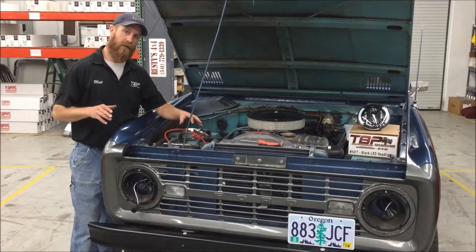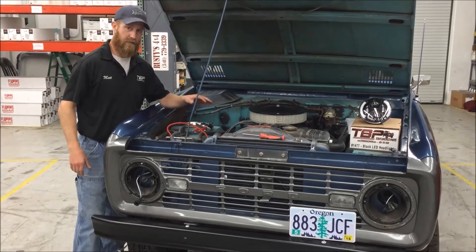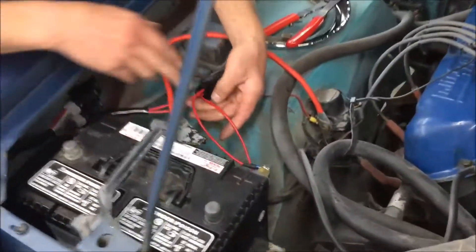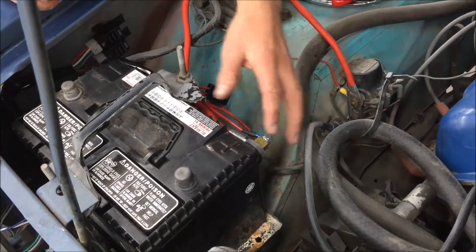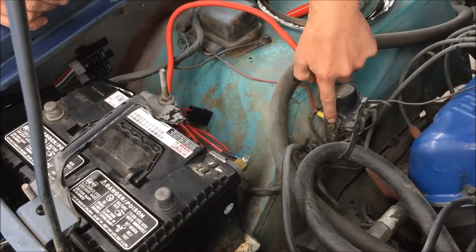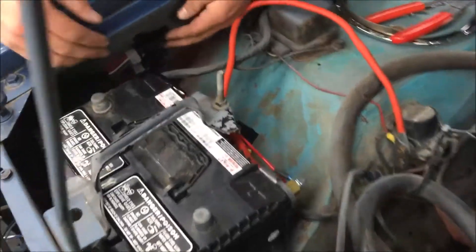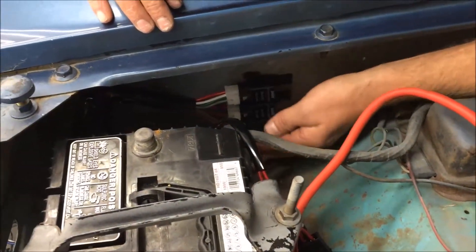Before you do any electrical connections at all, it's best to take off the negative battery cable so that the system is not energized while you're working. The two red wires have been attached to the positive battery terminal — that's probably the best place to be. You could also go to the starter solenoid where the main battery cable attaches, which would be acceptable, but it looks cleaner and tidier at the battery. On the inner fender skirt, the two relays are mounted and the little diode is just hanging out.